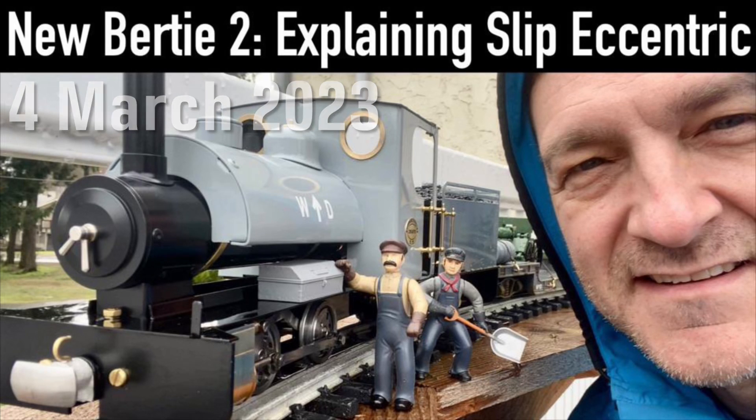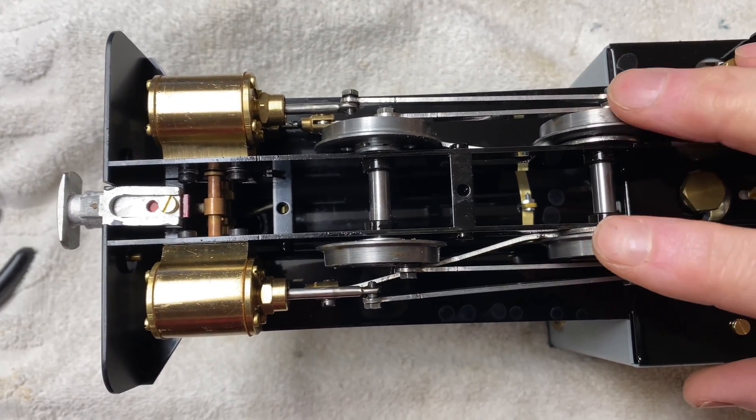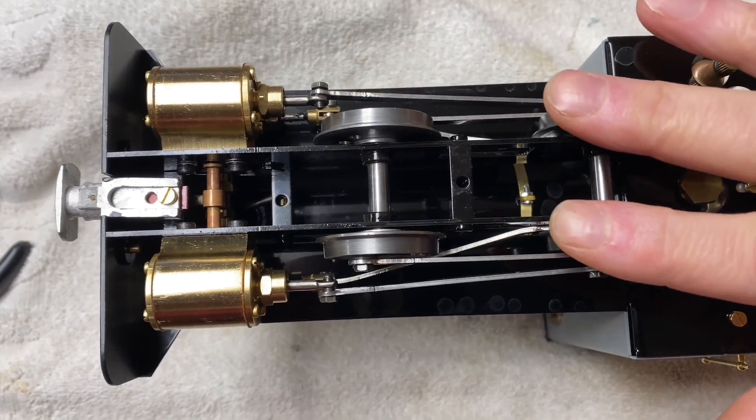My new Bertie from Roundhouse Engineering is equipped with slip eccentric valve timing gear. The purpose of this video is to show how that works. In the next video, I'll fire up this Bertie and run it for the first time. This locomotive operates with slip eccentric — it's a very elegant solution to a complicated problem.